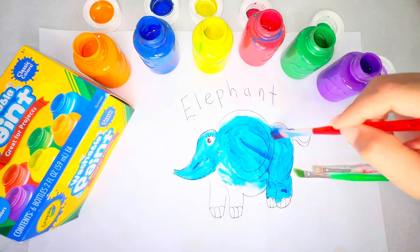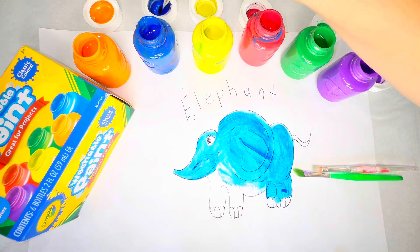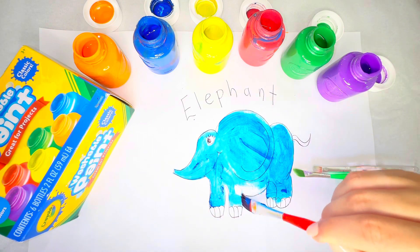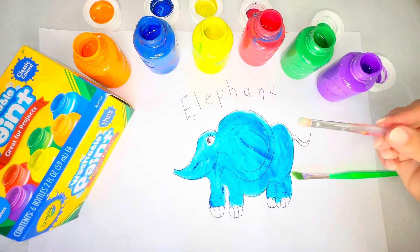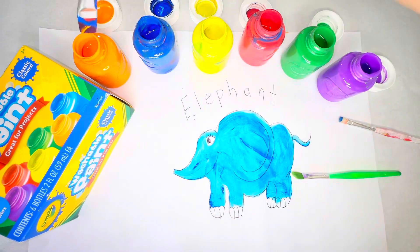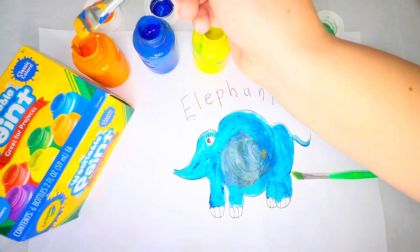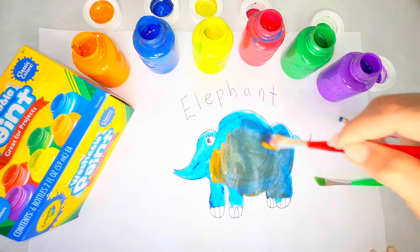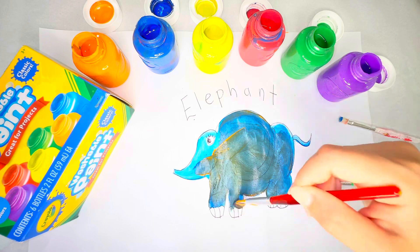So let's paint around his ears and the back of his body. Now we'll do his front legs, and now we'll paint his tail blue. Now we'll move to orange. Did you see what happened? When we added the orange, it made grey. So we'll paint orange and blue all over the elephant to make the elephant grey. Perfect.